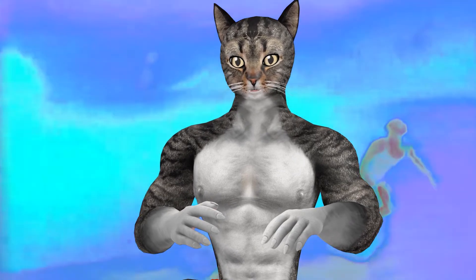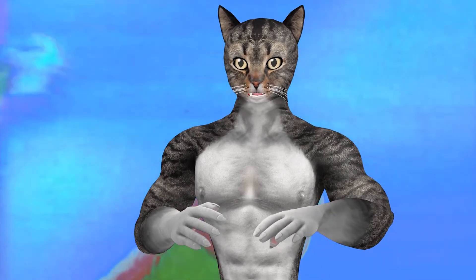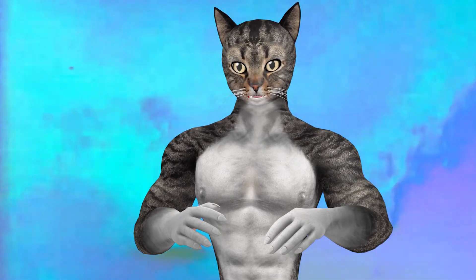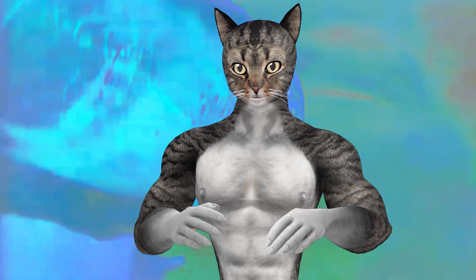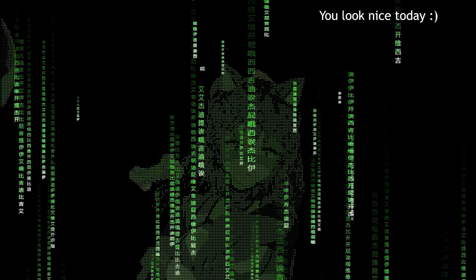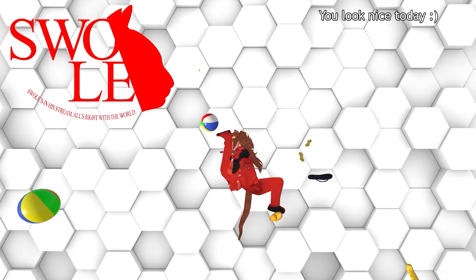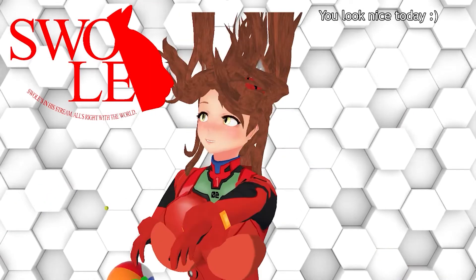That's pretty much it for the Swole Bay 2.0 reveal stream. I have a couple more models coming soon, so stay tuned. You can catch me live at twitch.tv/swoolcat every day except Thursdays at 6 PM Central Standard Time. Bye!